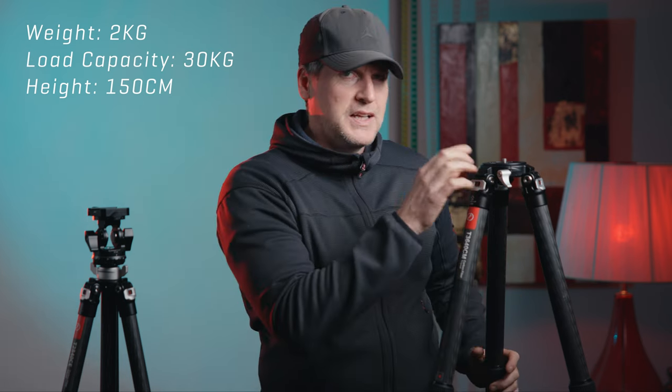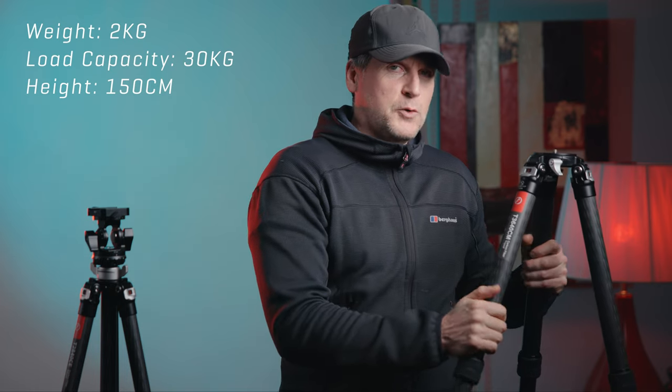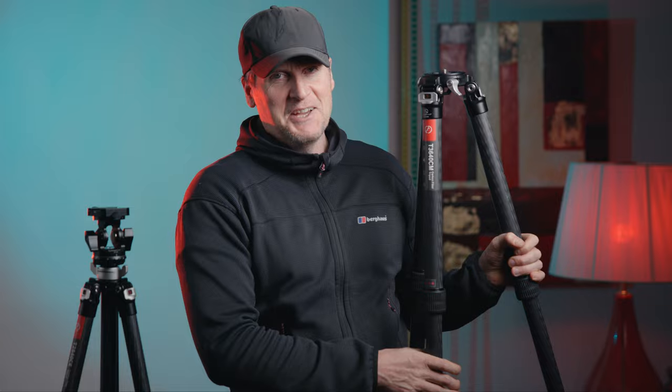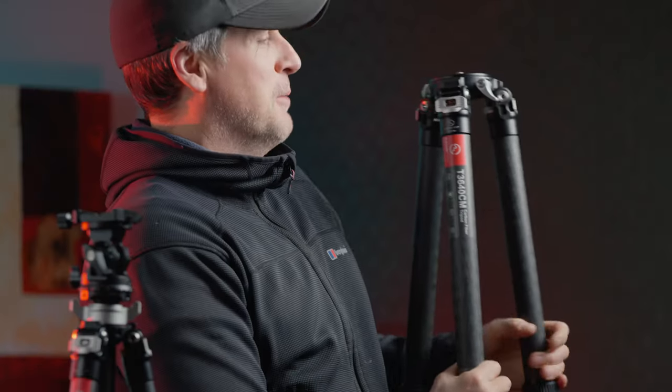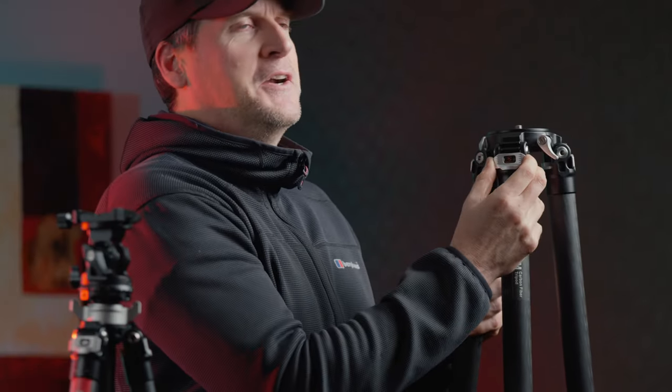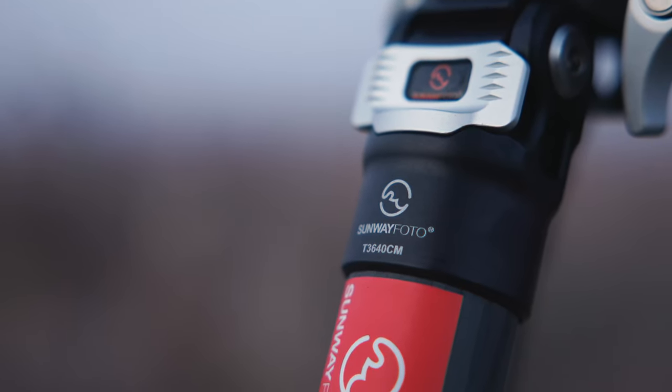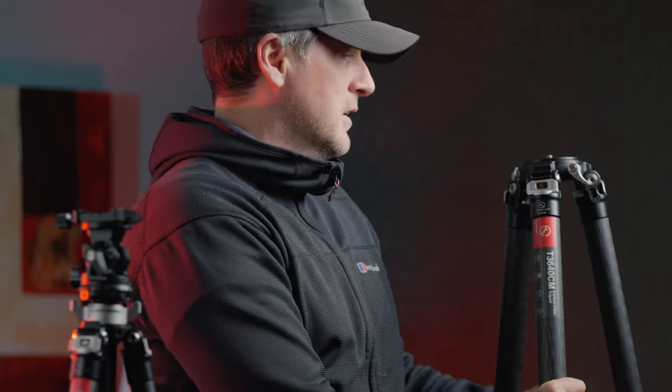It's got a lovely stiffness to it — stiff but not too stiff — and I'm liking that. The little spring-loaded lever here is beautiful quality, letting you just open it out and crank it up to a higher angle.